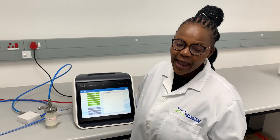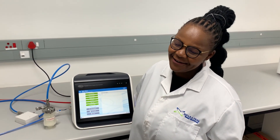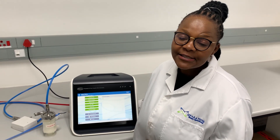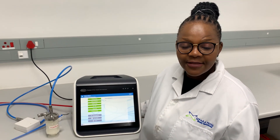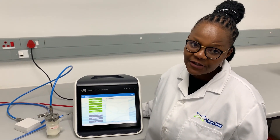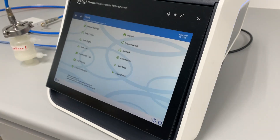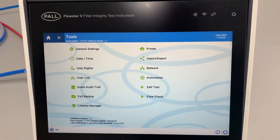It ensures accurate filter integrity testing with full compliance to 21 CFR Part 11. It features advanced automation capabilities and simplified network integration, saving the user time while improving process efficiency. It has been developed and validated in accordance with GAMP 5, and the system features an IP54 rating.